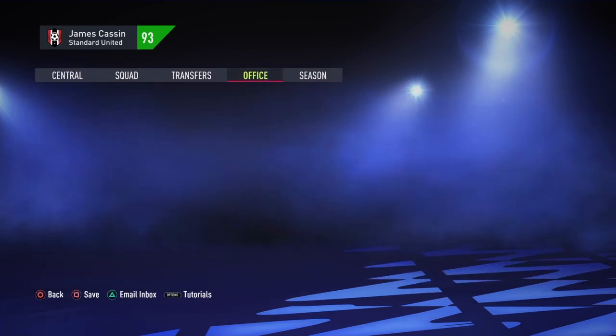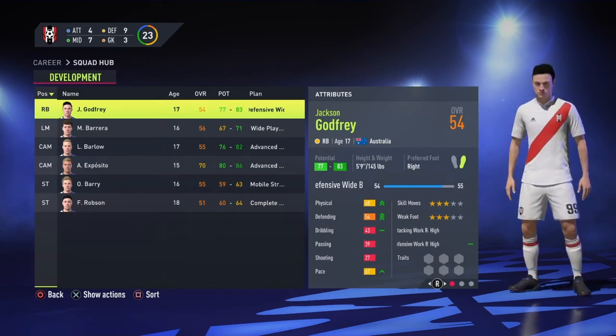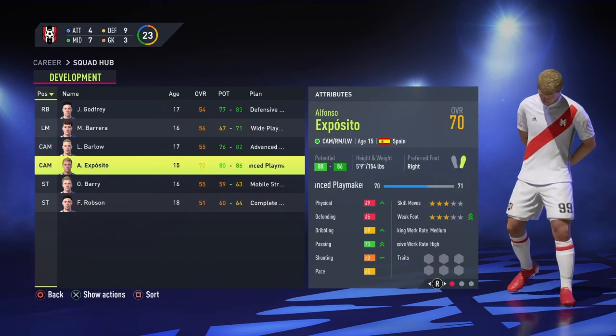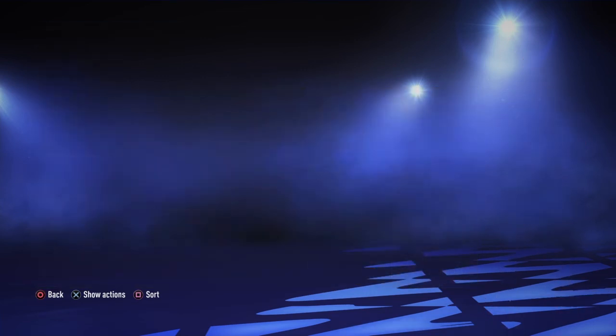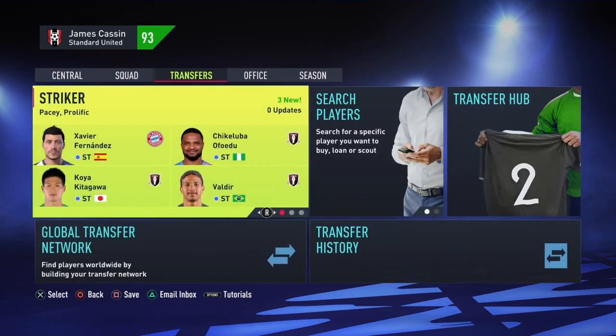Let's have a quick look. Please say he's ready. You can see how annoyed I am - you can see he's ready to come in. He's 70 rated at 15. He needs to come into the squad. He's the only person I'm missing.